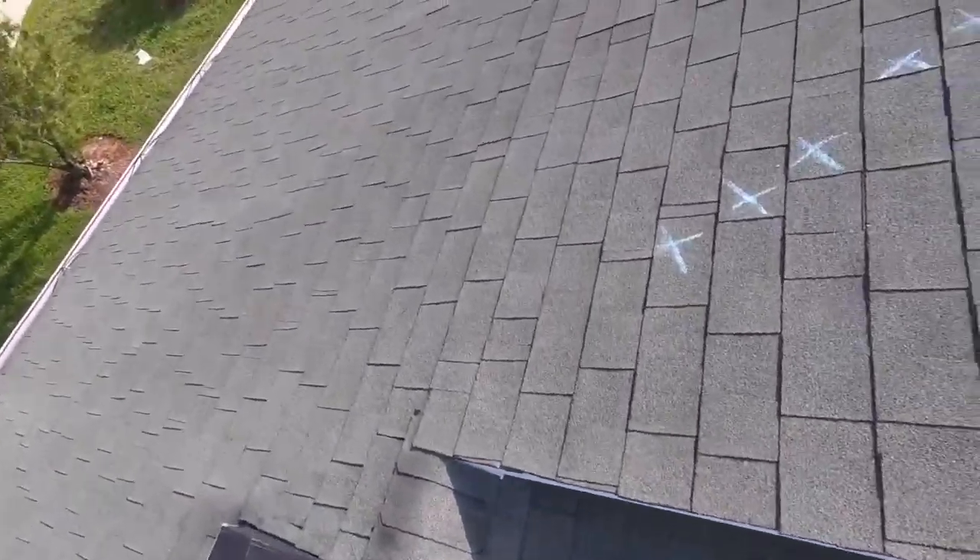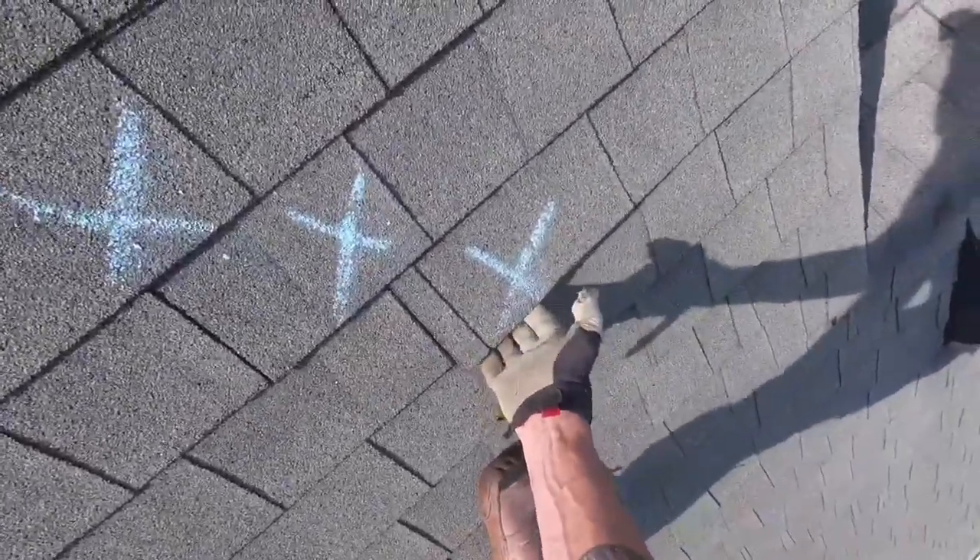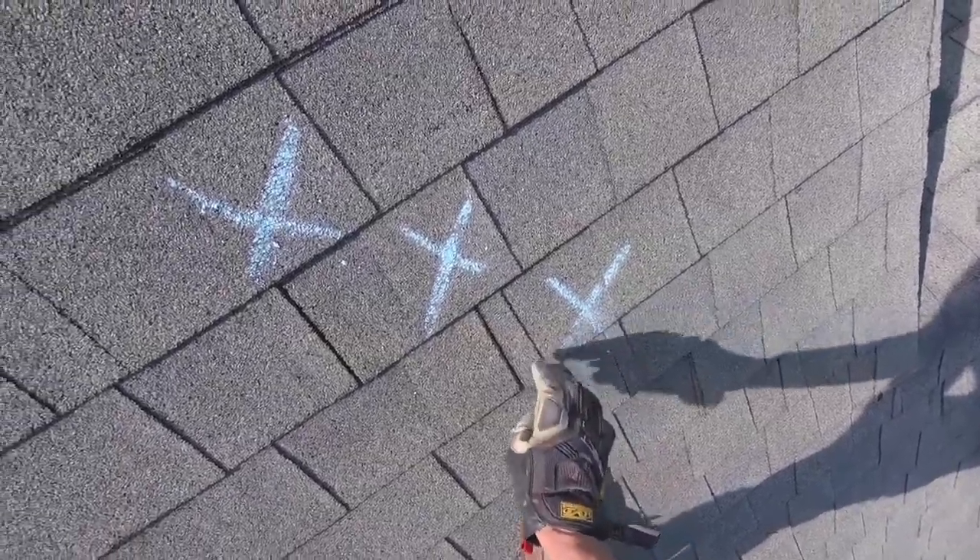We've already done nine houses on this street alone — we've got this down to a science. One of the big problems with this roof is you have a lot of damaged shingles, but you also have a lot of lifted-up shingles.